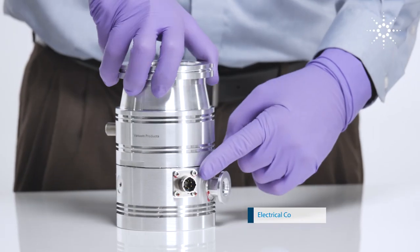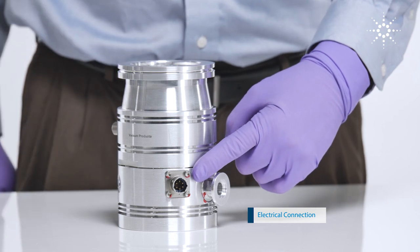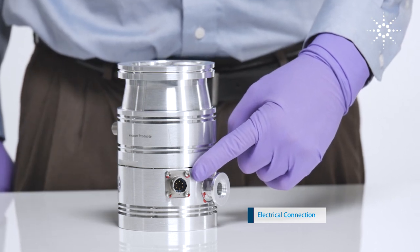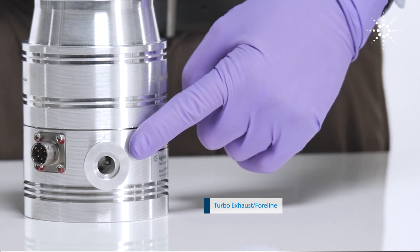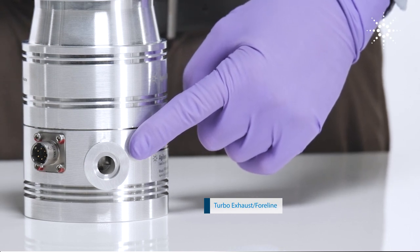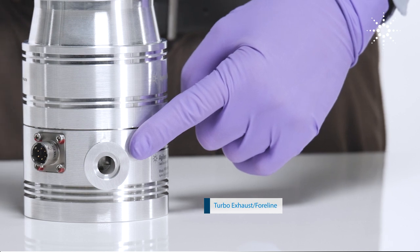The electrical connection here provides power from the turbo's electronic controller to the pump motor. Here is the exhaust of the turbo, also known as the 4-line, which will need to be connected to a rough vacuum pump, usually referred to as a backing pump.